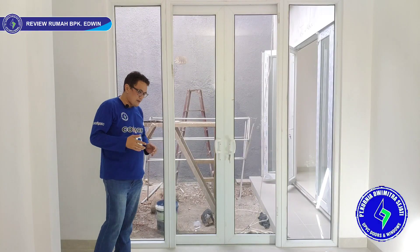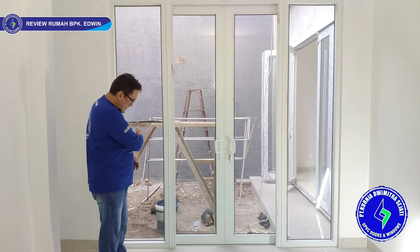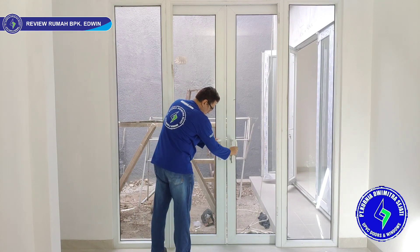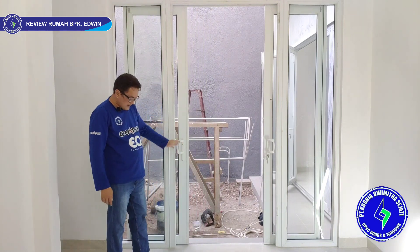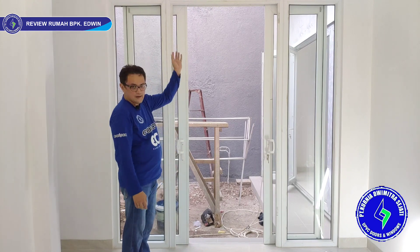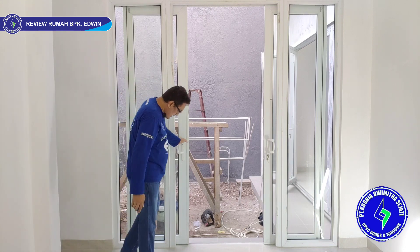Ini posisi di kamar lampir 1, kamar belakang. Kita ada sliding 2 daun, lalu kanan dan kirinya ada kaca mati. Bukanya geser ke sana dan ke sini. Standarisasi dari KDS UPVC — relnya selalu di bawah, rodanya pun di bawah. Di atasnya hanya untuk guider saja — ada rel tapi untuk guider, sehingga daunnya tidak jatuh. Posisi slidingnya ada di luar.